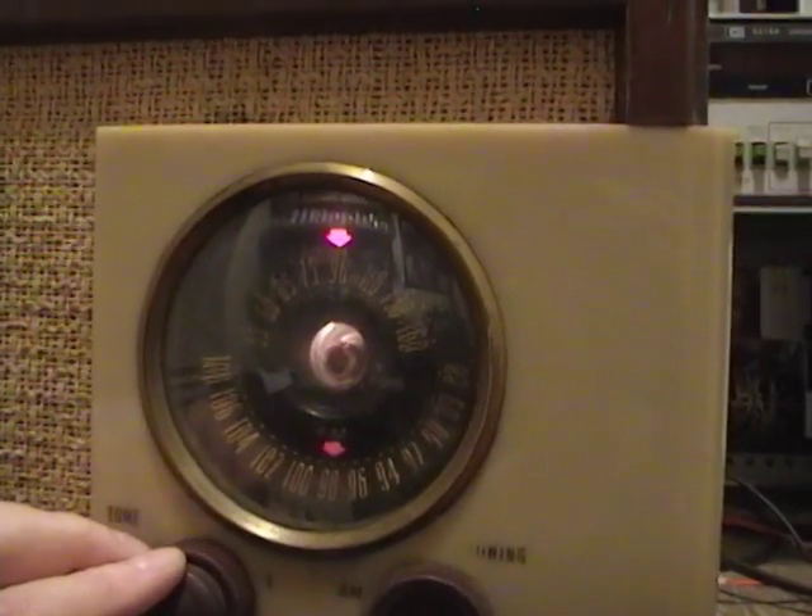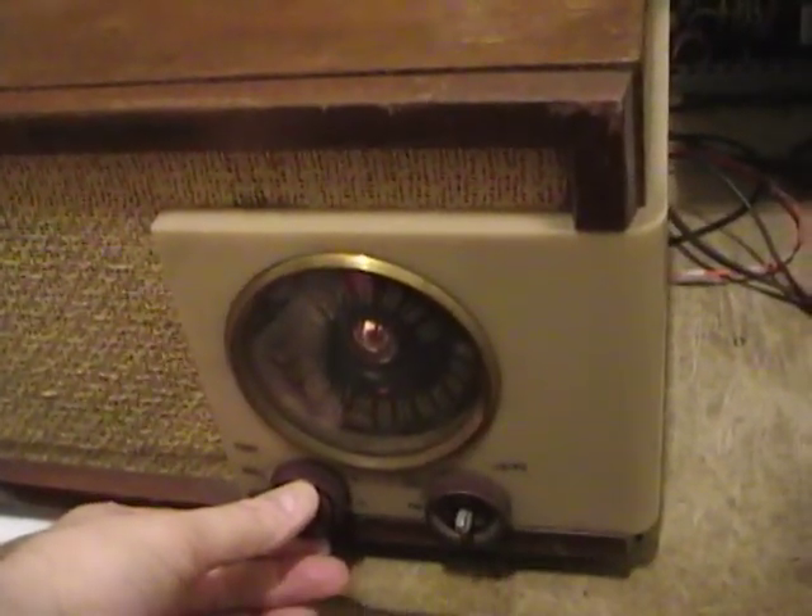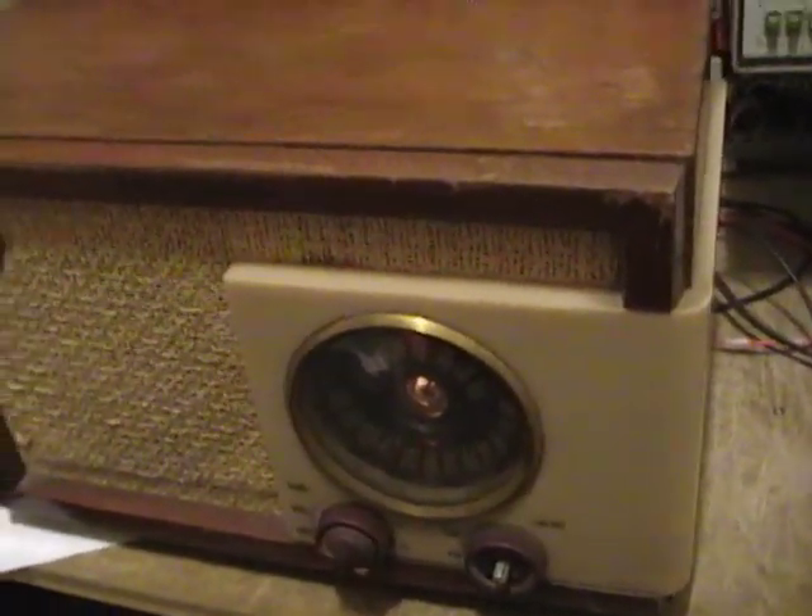The radio is back together, pulling in plenty of stations. If you have any questions about the technique or the equipment I used, leave a comment and I'll try to answer.